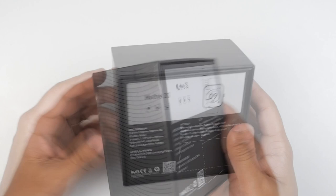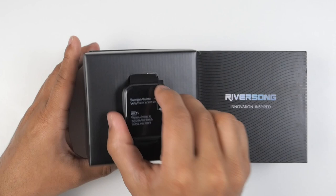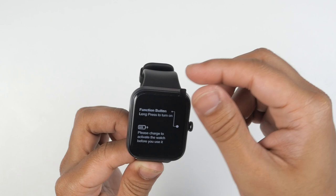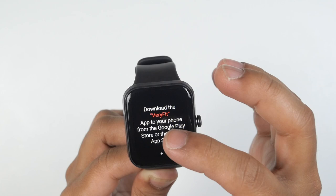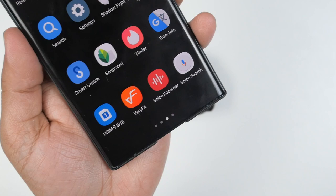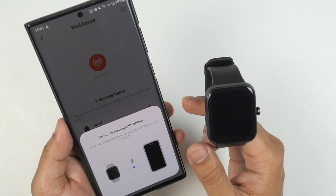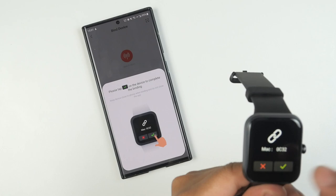After you open the top lid, there is your smartwatch waiting for you. Underneath there is a charging cable and user manual. This is our Riversong Motive 3S. After you turn on the smartwatch, it will say to download the Very Fit application from the Google Play Store or the Apple App Store. I've already downloaded it, the application found my smartwatch, and after tapping to complete binding, it paired successfully.